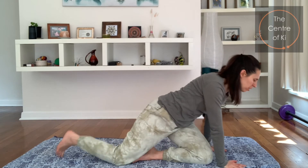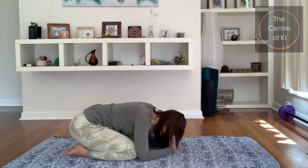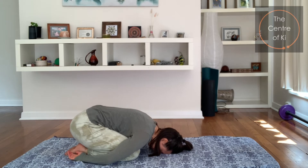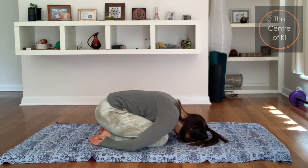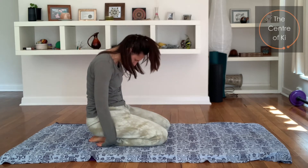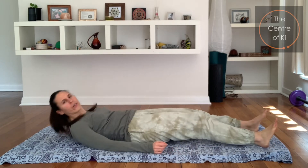We come back into child's pose — curl up into a little ball. If you need to, you can rest your head on your fists, otherwise just let the head rest on the ground and bring your hands down beside you. Just take a couple of breaths there, feeling the tension melt away. Then curling up through the spine, nice and slowly, head comes up last, and we take the legs out in front and lie down on our back.